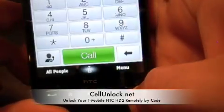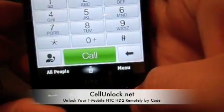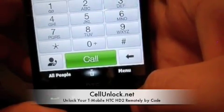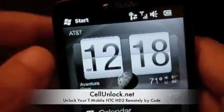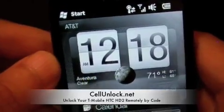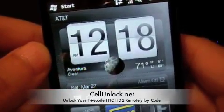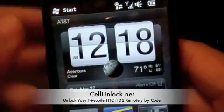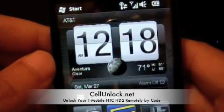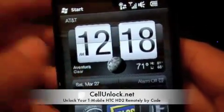There you go — you have a T-Mobile HTC HD2 unlocked and working with AT&T, as you can see here. Once you unlock your phone, you are going to be able to use it with any SIM card worldwide — AT&T, Rogers, Fido, you name it. Basically, you will be able to use it with any SIM card.